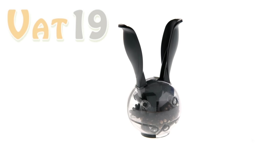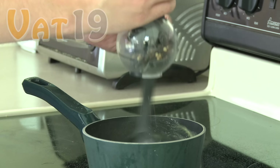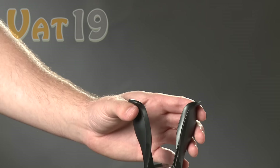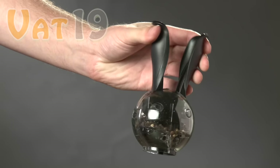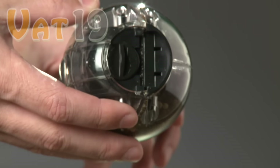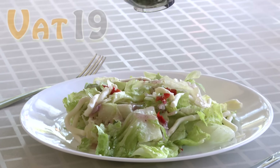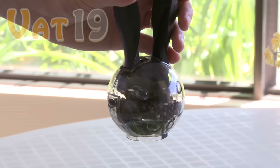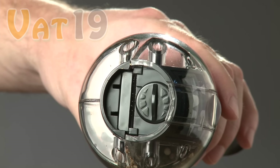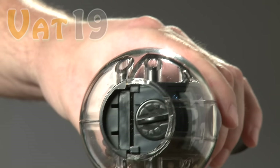The revolutionary design of the Pepper Ball Pepper Grinder means you no longer need two hands for grinding. You can stir with one hand and grind with the other, all but eliminating the risk of burning your dinner. The durable plastic pepper ball includes two trademark features: the Savvy Grip Handles and the Grindtune Lever. In addition to enabling one-handed grinding, the sleek Savvy Grip Handles ensure a comfortable experience with each and every squeeze.